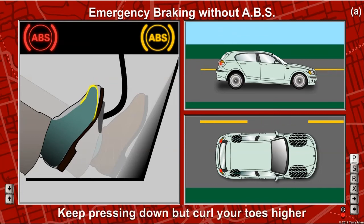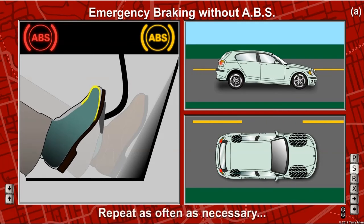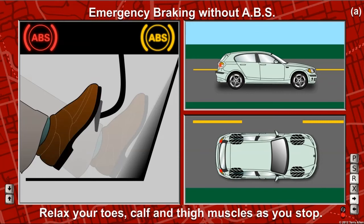When you hear the tires squeal again, continue to press down but lift your toes even more. This allows the wheels to turn again. Do this each time you hear a squeal. Then, as you come to a complete stop, relax your leg and foot to absorb the bounce as the front of the vehicle comes back up.